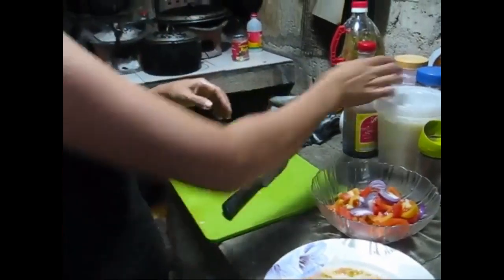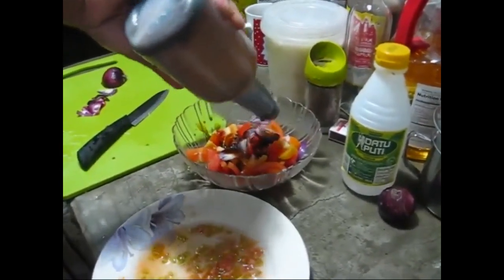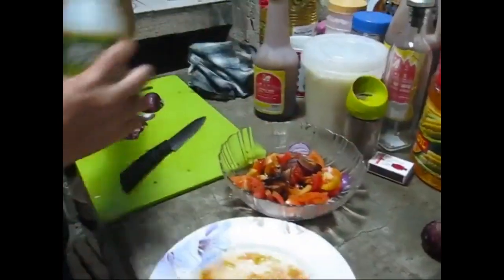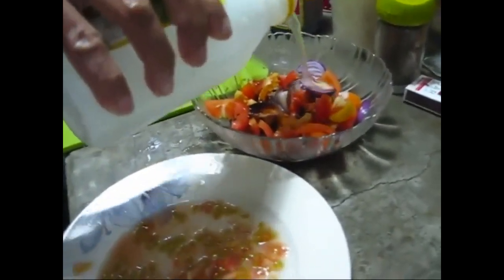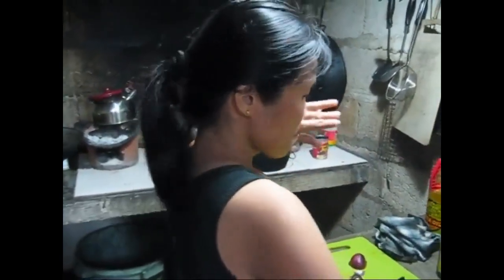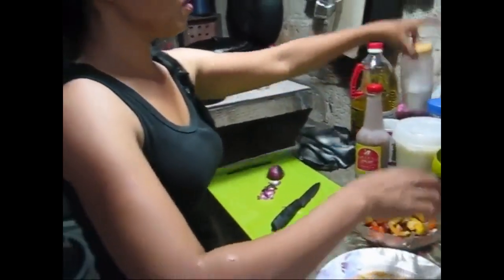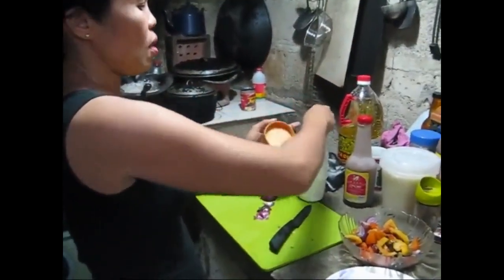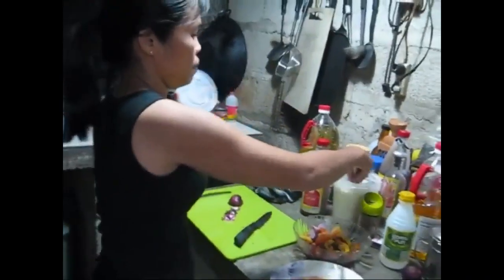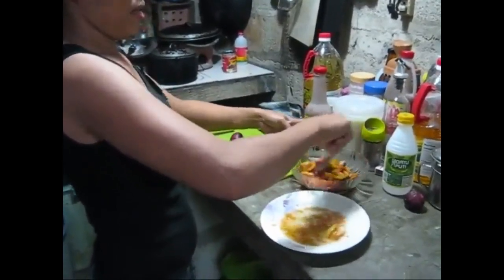For the dipping sauce she's adding soy sauce — about a tablespoon — then a little vinegar, about two tablespoons. Adding canong lemoncito, a little lemon. A little bit of asin — salt — and a little bit of sugar. It looks good, smells good.